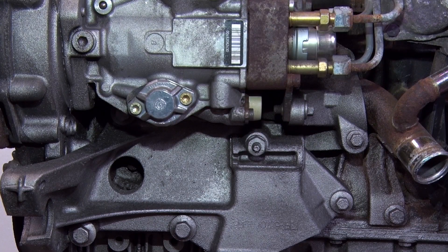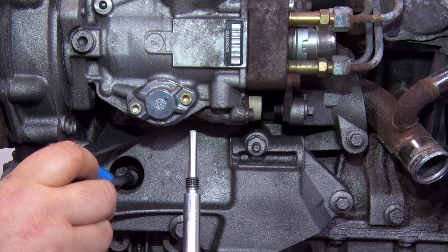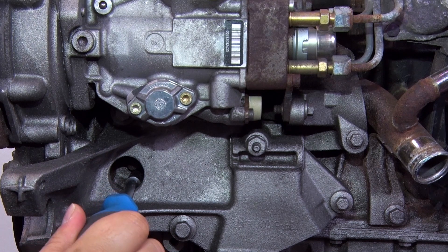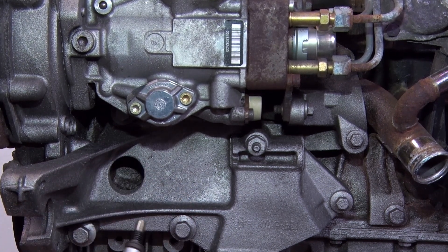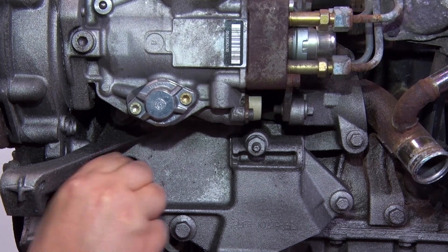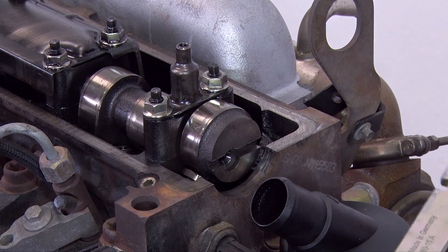You first have to set the engine to 5 degrees before top dead center. Then remove the screw here at the bottom and insert the tool. Now turn the engine against the tool to top dead center and then insert the straight edge into the camshaft.